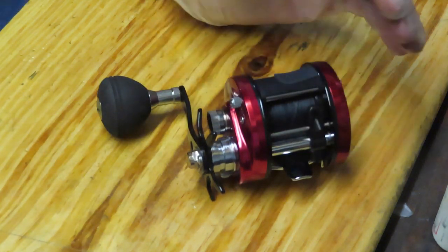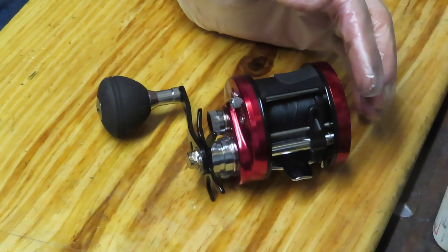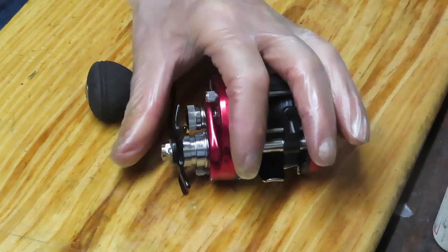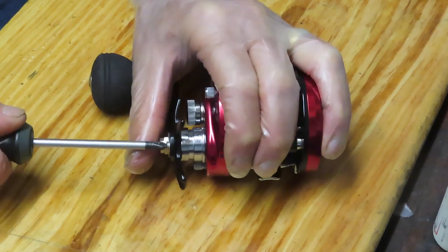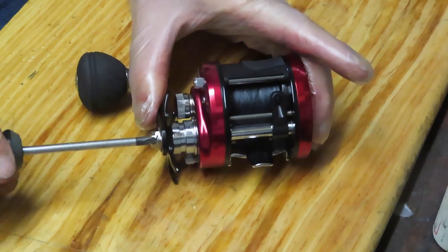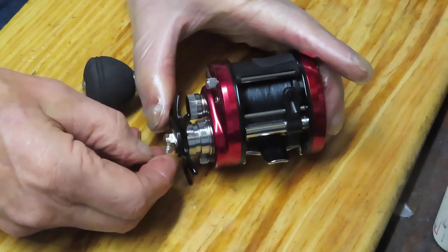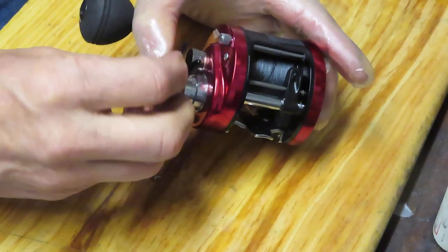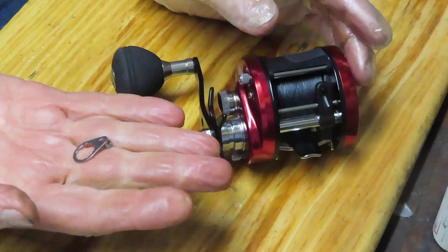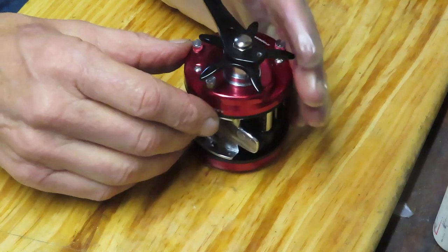So this video is really going to be about problem diagnosis first and foremost. Certainly if we can fix the issue during the time we have without any parts needed, we'll go ahead and do that. But this is kind of an odd one. The reel is in good condition. He does have braid on it. That shouldn't cause the issue, and we'll start by taking off the pieces and get to that inner part of the reel. So I'm going to start by removing that little collar that holds the handle nut on.